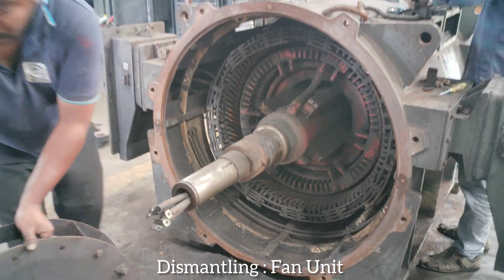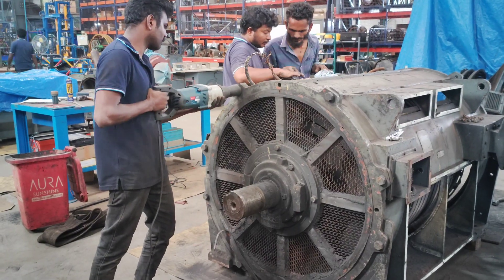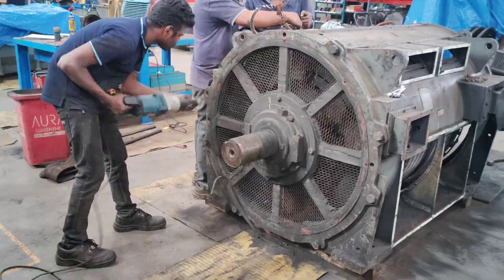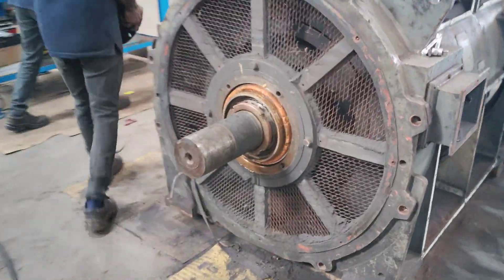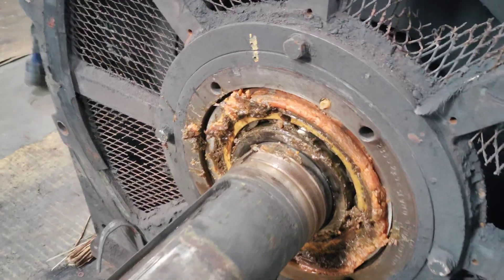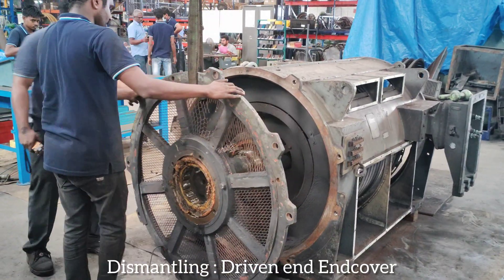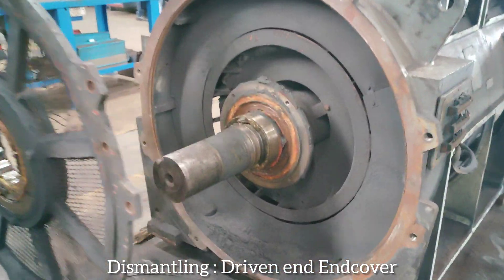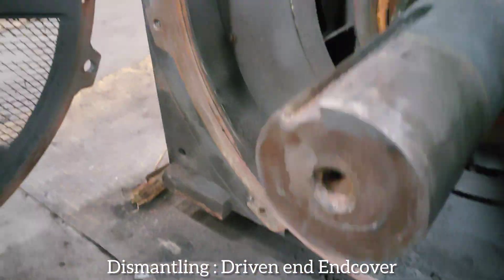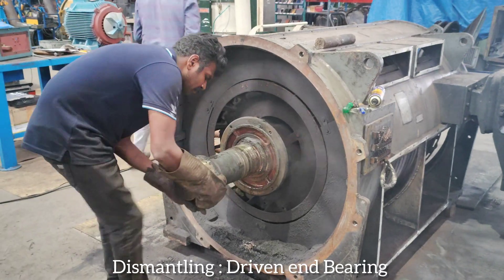Dismantling fan unit. Dismantling driven end cover. Dismantling driven end bearing.